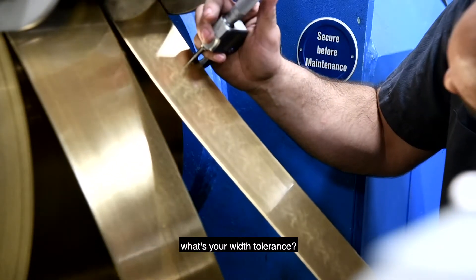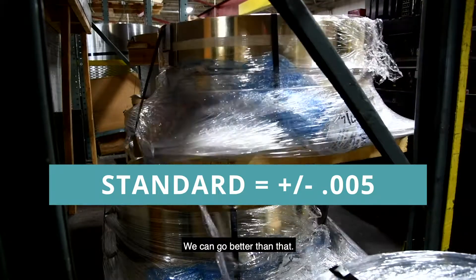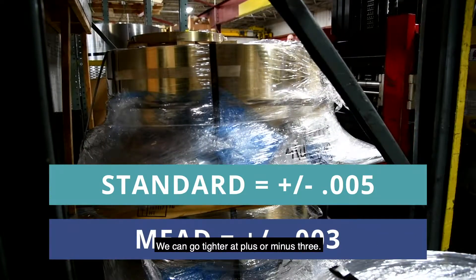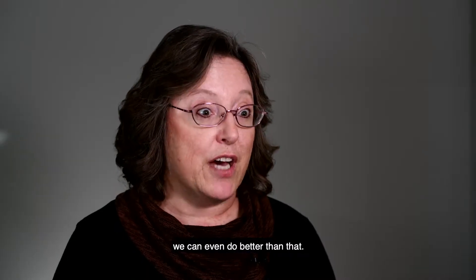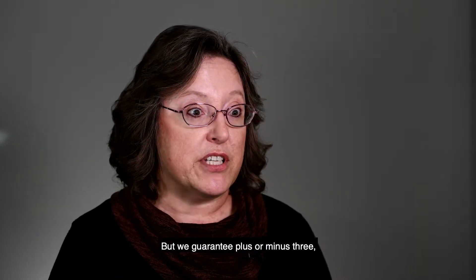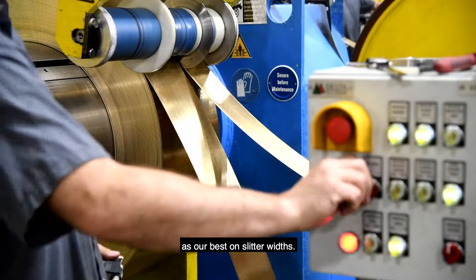What's your width tolerance? Standard for slitting is plus or minus five. We can go tighter at plus or minus three, and sometimes on our larger slitters we can do even better than that — but we guarantee plus or minus three as our best on slitter widths.